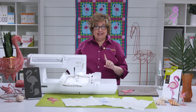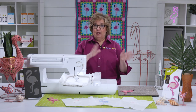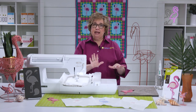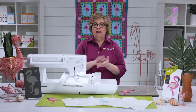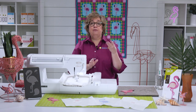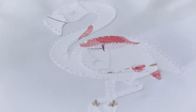Just make sure that your embroidery is set up to face the same way as your flamingo. The free downloadable embroidery comes in three different formats: there's a satin stitch, a motif stitch, and a blanket stitch.